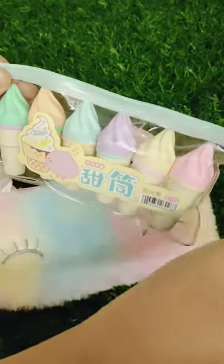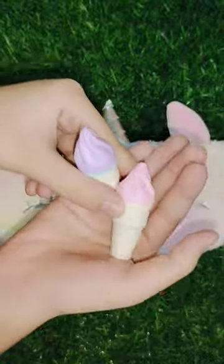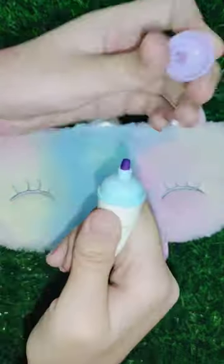I am going to put these pink and purple ice cream cone highlighters.